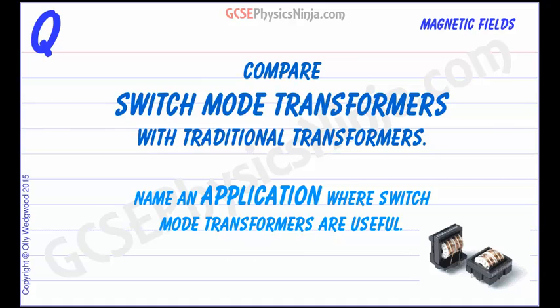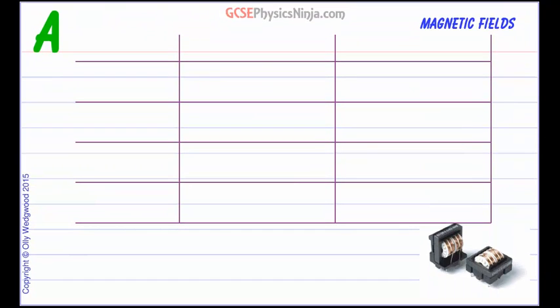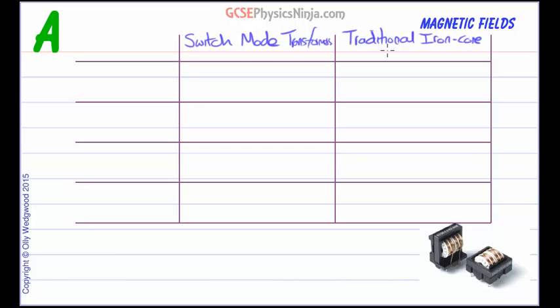Let's make up a table to compare the main differences between the two. We'll have switch mode transformers here and we'll have the traditional iron core transformers. First off, switch mode transformers don't have an iron core — they have a ferrite core.